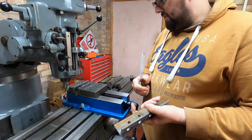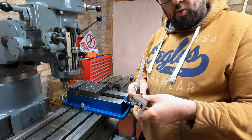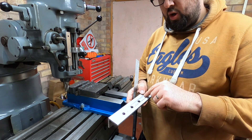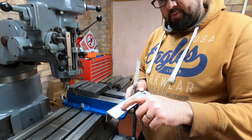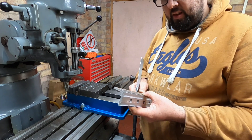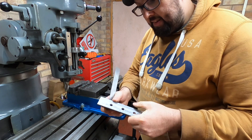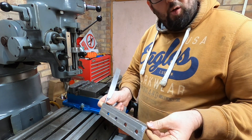So I've just got another nine to do, and then these will be ready. I'll have to do a quick deburr on that — not on that hole. Yeah, another nine to do and then these will be ready for painting and ready for the assembly.